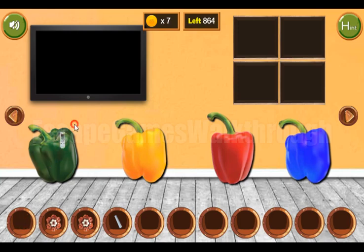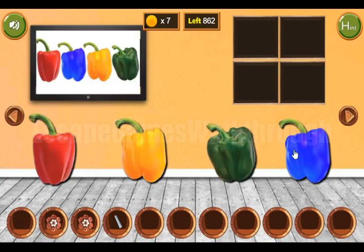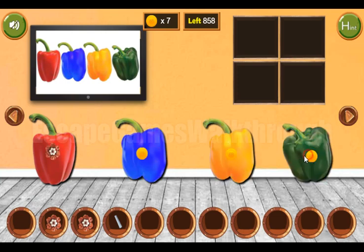A hint from the TV — a hint of colors. Let's rearrange these papers according to the hint to get more coins and the flower.